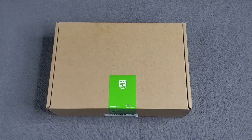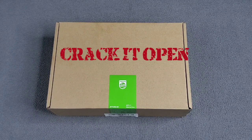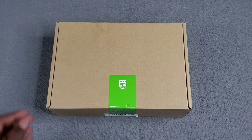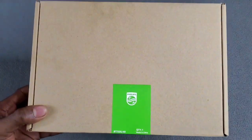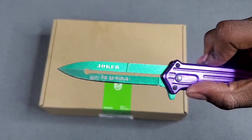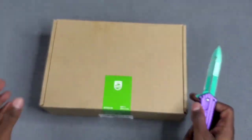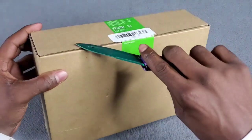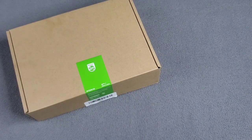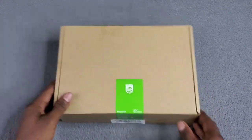Here it is ladies and gentlemen, the Philips Norelco Series 7200 Beard Trimmer with a Vacuum. Now let's crack it open. Here it is - a simple brown box. Let me bust out my joker knife and crack it open to see what we have on the inside. I'm kind of excited about this, just kind of curious about this vacuum beard trimmer.